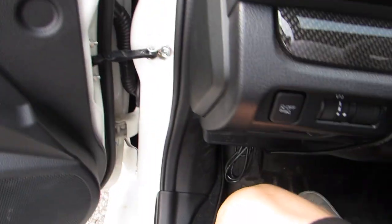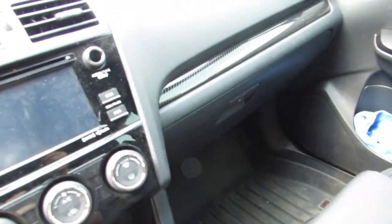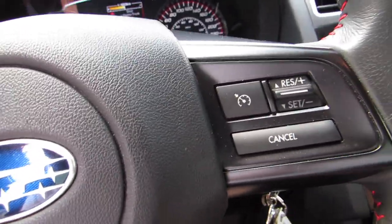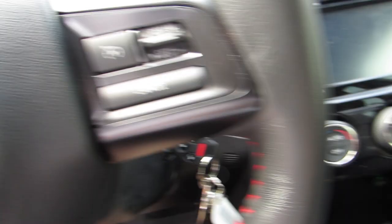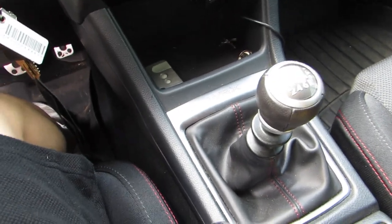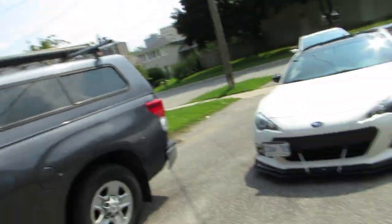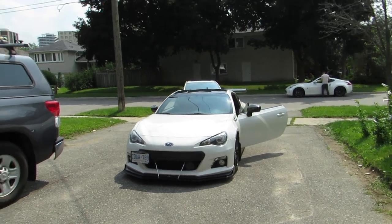I love the interior of this car — look at this carbon fiber trim. All right you guys, we're heading out for lunch now, we're gonna cruise down together. I'll catch you guys in the next video. Make sure you subscribe if you haven't already, like the video if you liked it, and I'll see you guys next time.